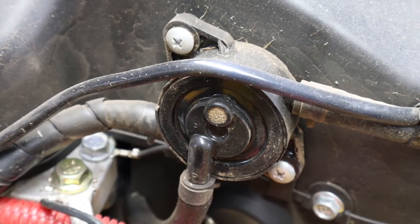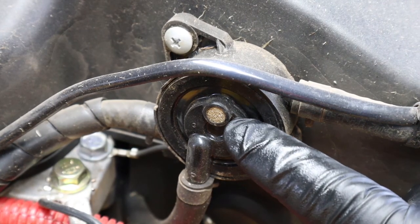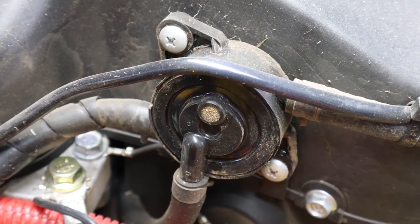One thing that you want to watch out for on these engines is making sure that the screen on your fuel pump does not get plugged with dirt.